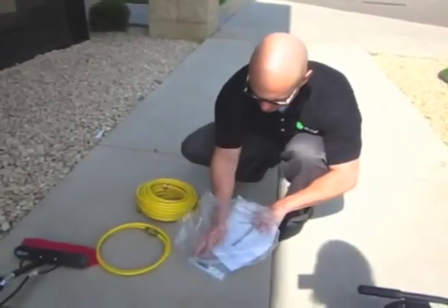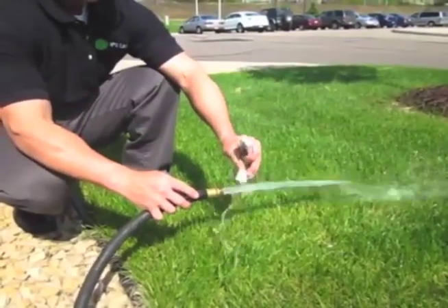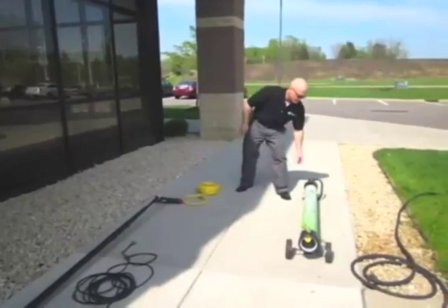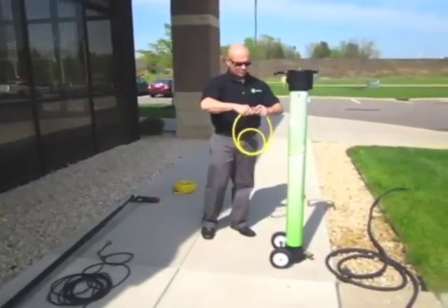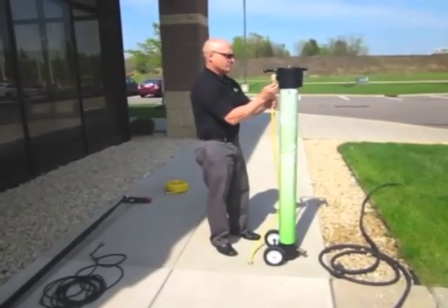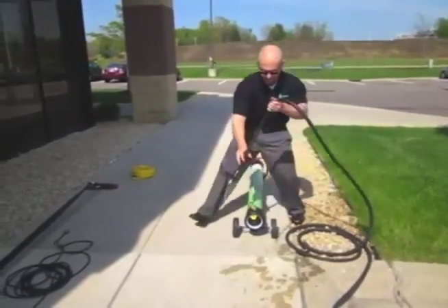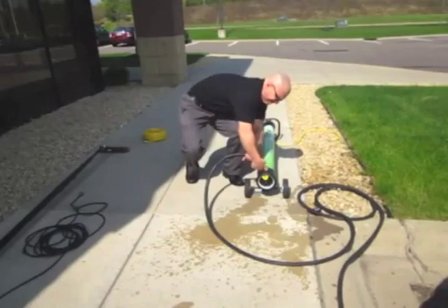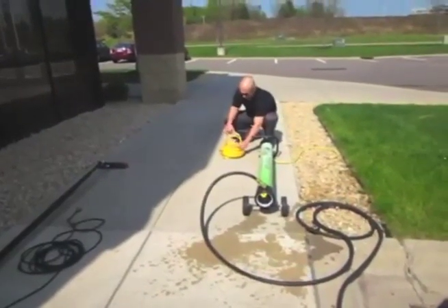Setting up the HydraTube can be accomplished in four easy steps. First, connect to the water source — you will want to use the provided TDS meter to check the TDS levels of your source water before connecting to the HydraTube. Next, connect the discharge water hose; discharge water is not harmful to the environment and can be placed in landscaping or a grassy area. Then connect the water source to the HydraTube, and finally connect the provided 50 feet of hose for the water-fed pole and you are ready to clean.